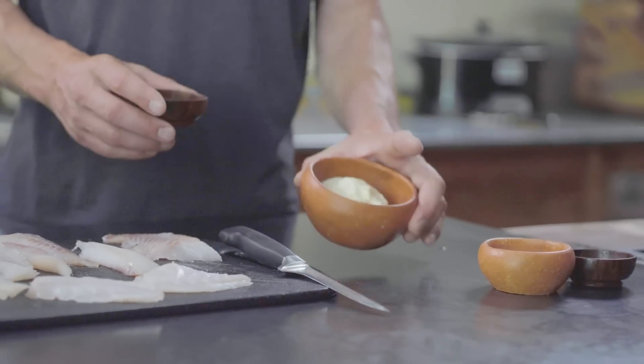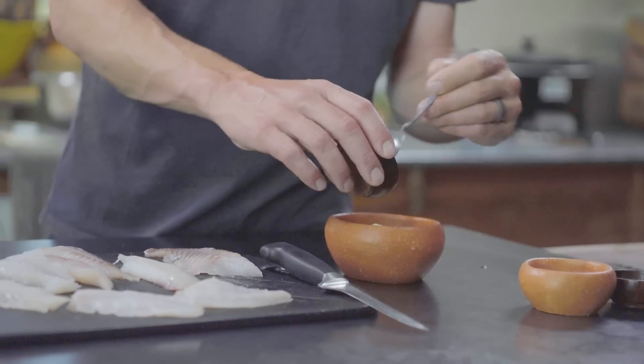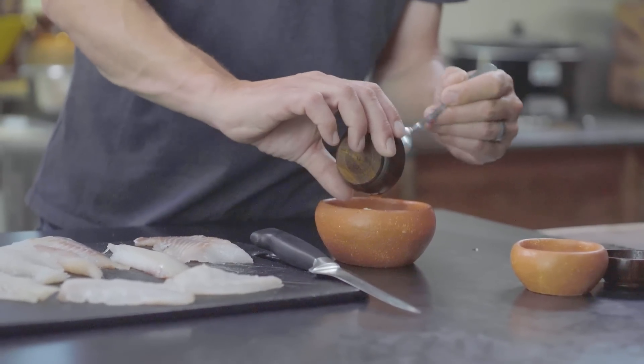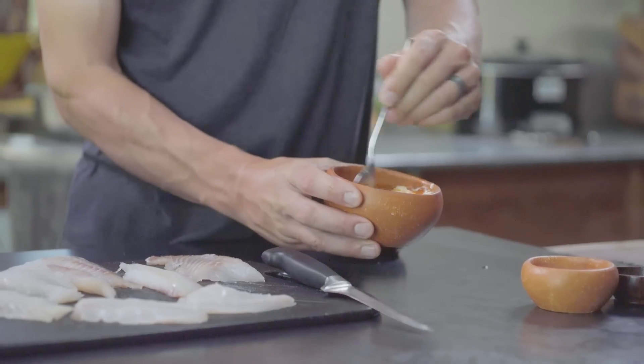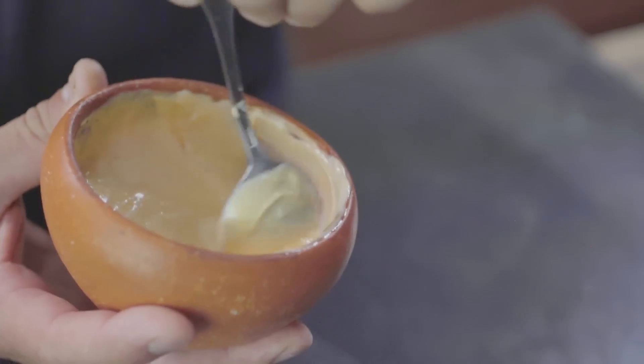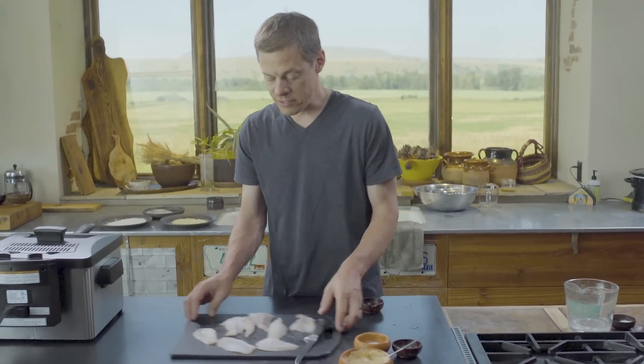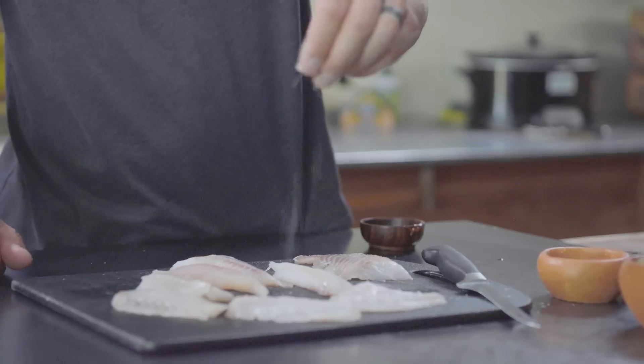One of the first steps is to make a sauce for the sandwiches. Here we have a little mayonnaise and sriracha. Mix that together and let it sit — that's the sauce we'll lay down on the bun. Then we're going to season all these pieces of fish before breading.